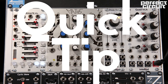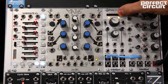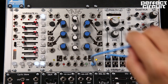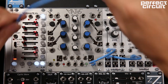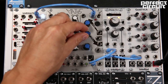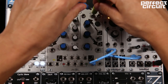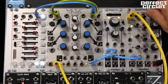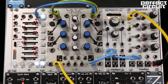On today's quick tip, we're going to show how to make a kick drum. We're going to start with a sine wave oscillator at a very low pitch, and we're going to run a snappy exponential envelope into the pitch input. We're going to use another envelope to control the volume, so that way the kick isn't continuously running.